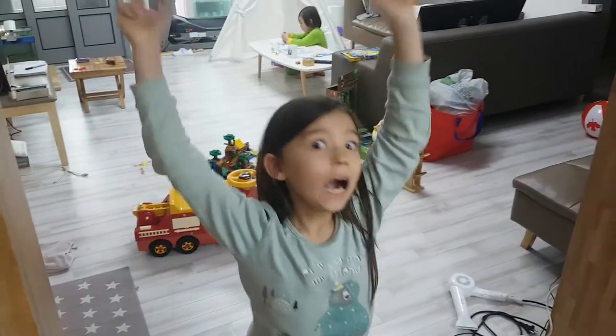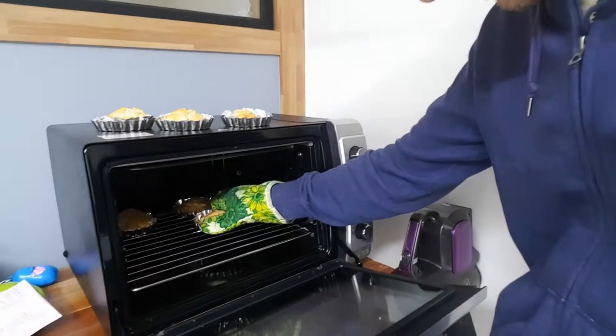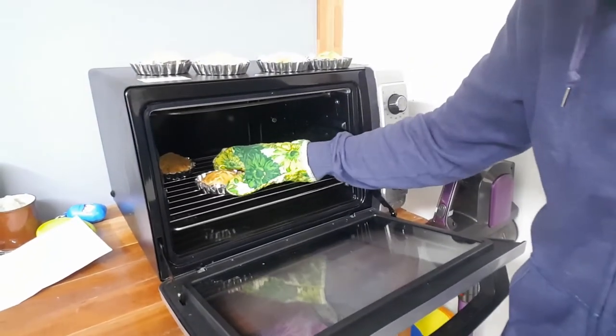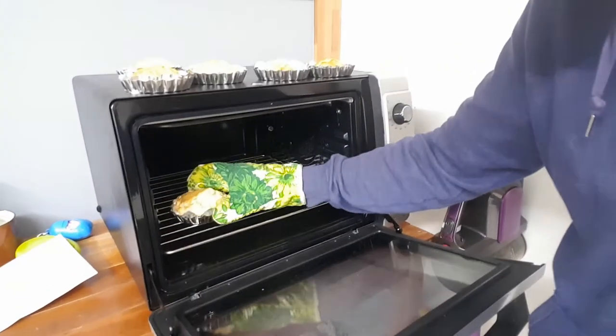Don't touch it, it's very hot. Are you excited? Let's pull them out. Found it — three, four, five. Look at this monster.